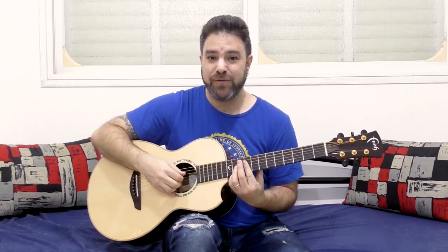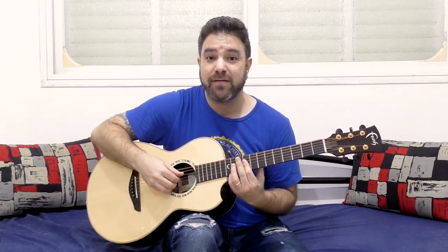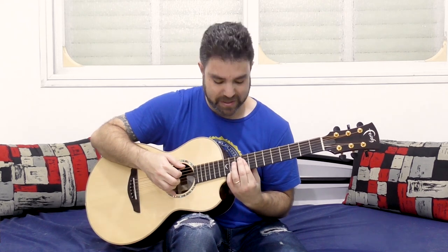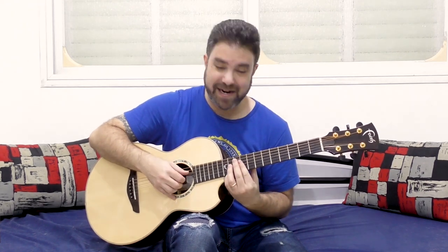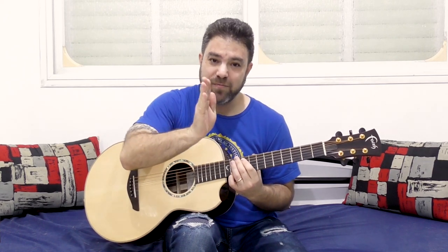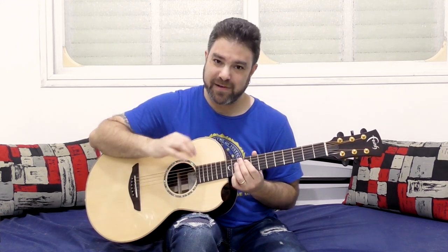So if you do this — frets 11, 9, 9, 9 on strings 1 to 4 — bar on 9 with 11 on the first string. With the E bass you get E major 7. And then you can oscillate it, you can create a vibrato here by just moving your hand slightly within the fret.